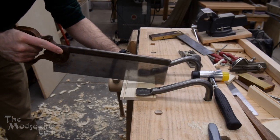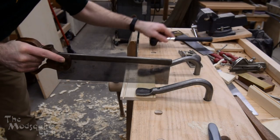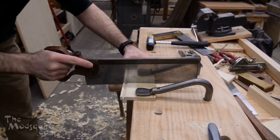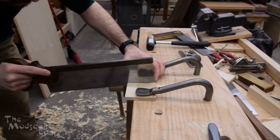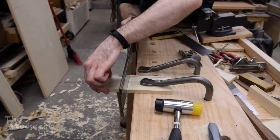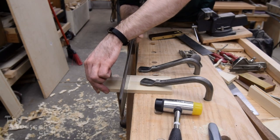So first I ripped it, went beyond it a little bit, and now I'm cross-cutting it. I didn't want to move it out of the hold-fast right away, so I figured I'd go ahead and get started and then switch to have it hanging off the bench so I don't have to cut into my bench.